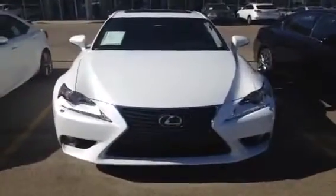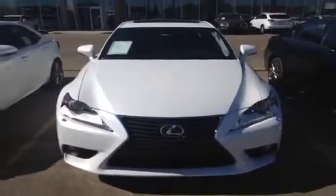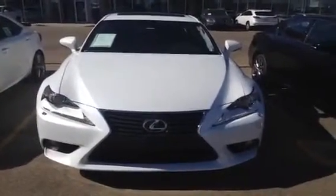Hello everyone, welcome to Lexus Edmonton, the West End. We're looking at a brand new 2014 IS250 all wheel drive. It has a 2.5 liter V6 engine, 6 speed automatic.